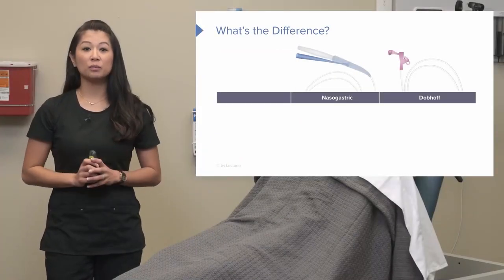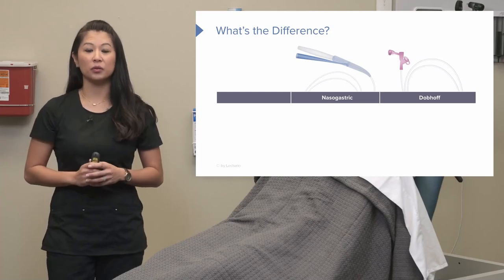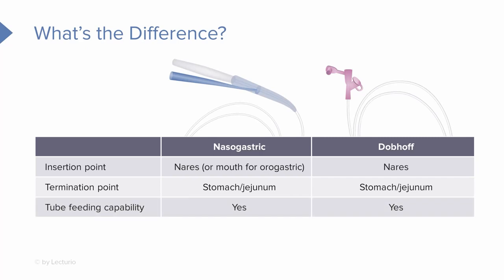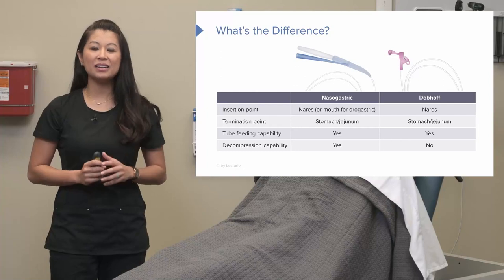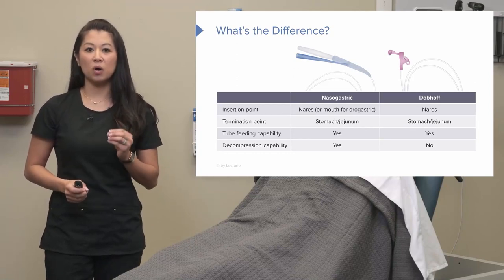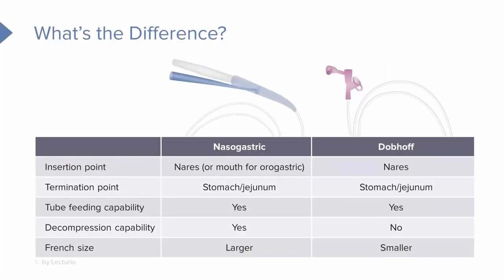Let's look at a quick summary comparing the two tubes. The nasogastric NG tube or Salem Sump can be inserted from the mouth or nasally, while the Dobhoff goes only down the nare. Both tubes can terminate in the stomach or the jejunum, and both are capable of tube feeding. The key difference: the nasogastric Salem Sump can be used for decompression and suctioning, while the Dobhoff cannot be used for suctioning. Also note that the Salem Sump is much larger in size compared to the Dobhoff tube.